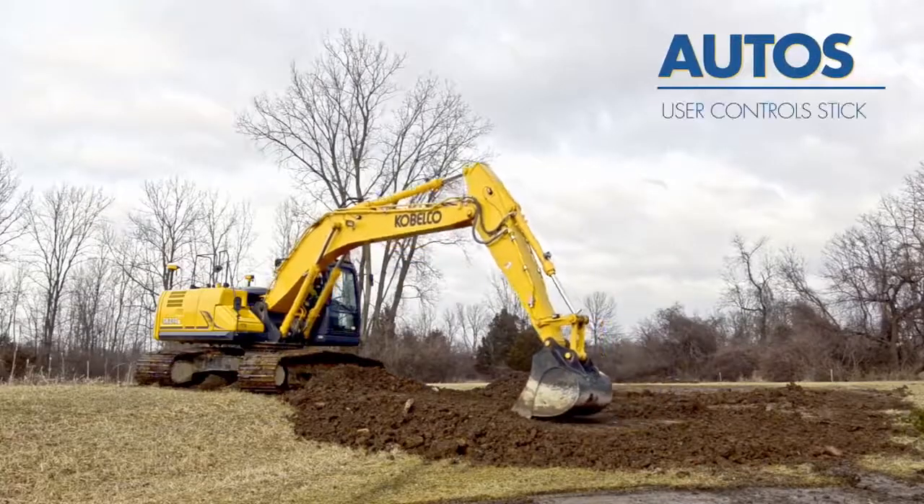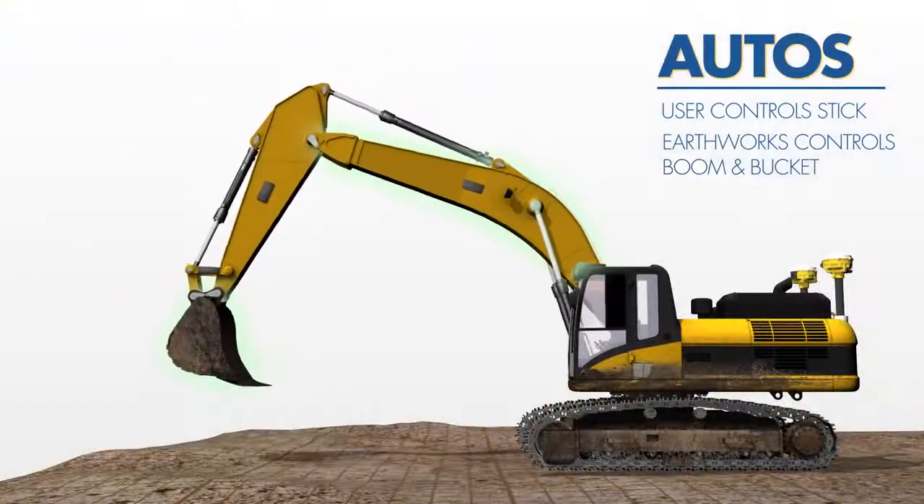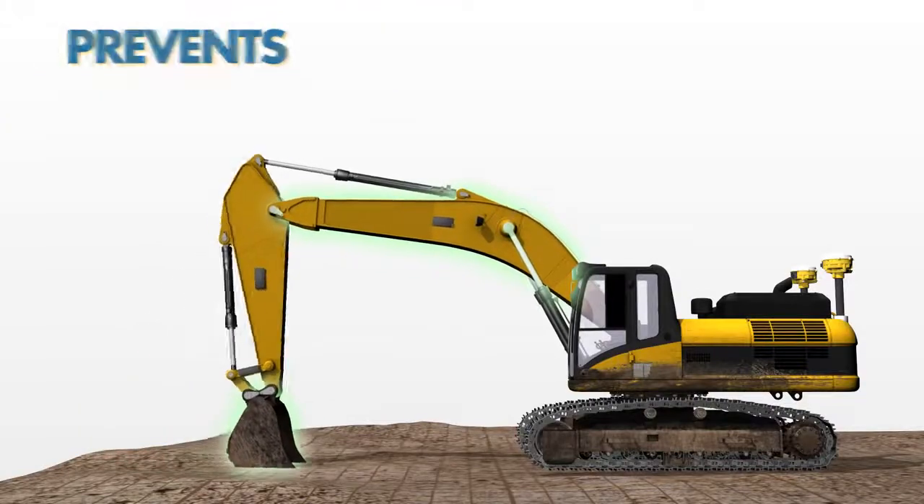When in autos, the user controls the stick and Trimble Earthworks controls the boom and bucket to stay on grade. This added precision and control prevents over-cut and increases production.